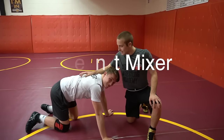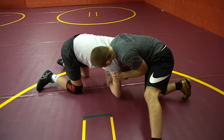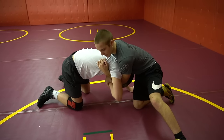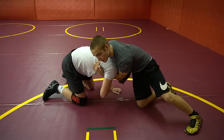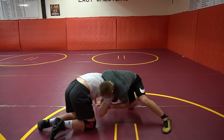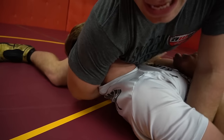The third move is called the cement mixer. Same thing with circle snap — boom, just like this. I like to grab this wrist, and this arm is going kind of under, kind of going over, similar to the Iowa. But then I bring my knees together and roll really fast and really hard. Driving in, I turn my head and turn my hips — that's a flat man.